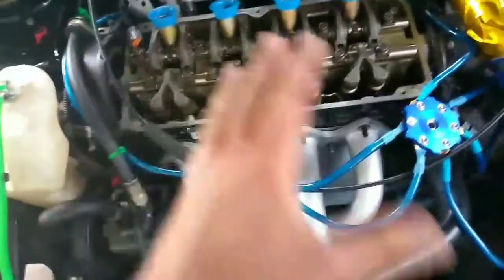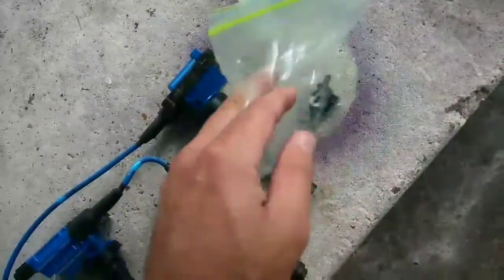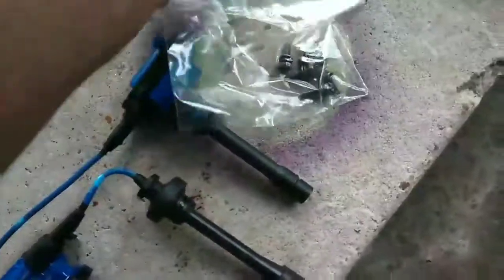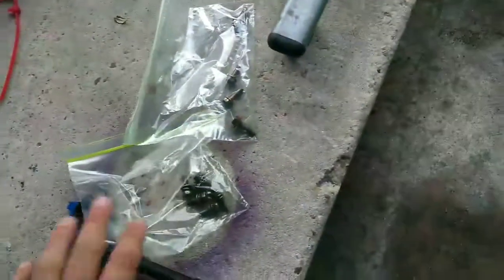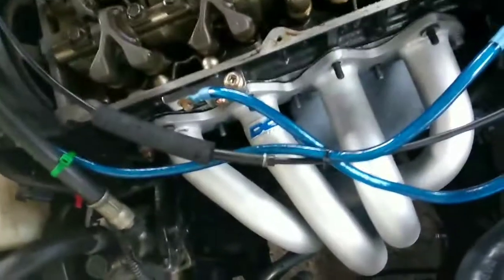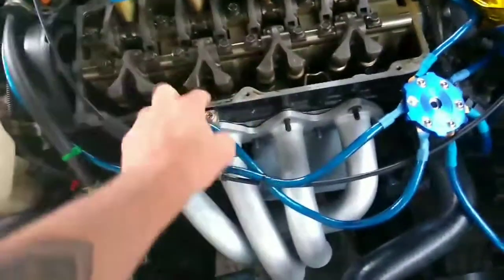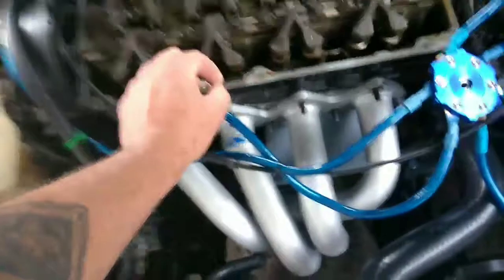It's just all open, which you should already know how to do. Make sure you set everything aside — bag up all your bolts for each section that you took it off so you don't lose anything. Coil packs, just move everything to the side. If you haven't changed your valve cover gasket in a long time, I suggest you go ahead and get a new one since you're taking the valve cover off.